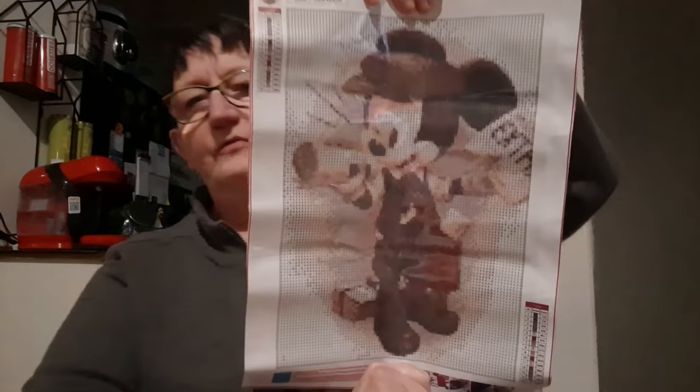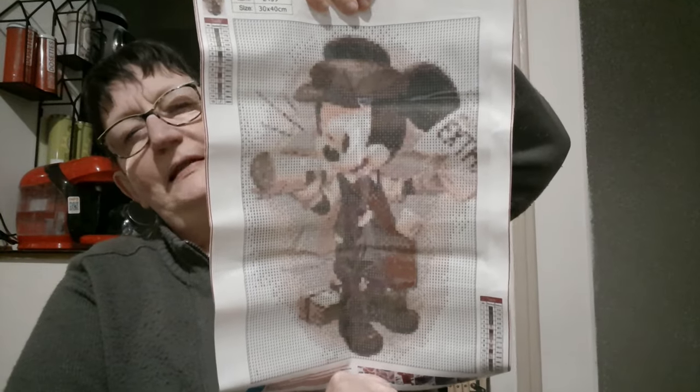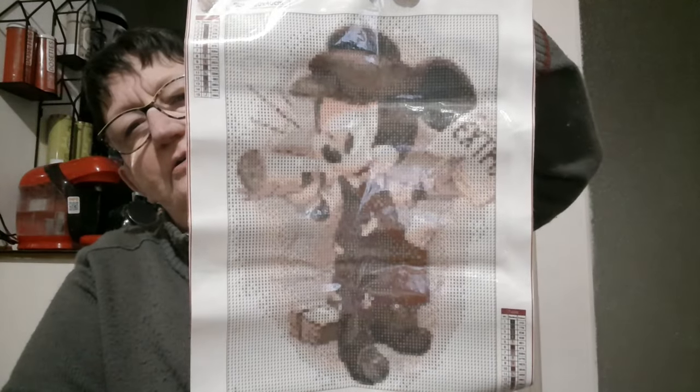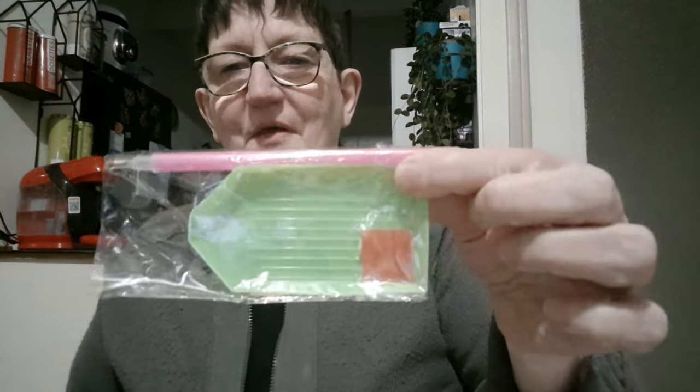Et le voici. C'est Mickey, je vais vous remettre la photo, ce sera beaucoup mieux. C'est Mickey en vendeur de journaux. Il est mignon, il est pas mal. Donc on a 15 couleurs. Bien sûr, on a le petit toolkit, comme d'habitude.